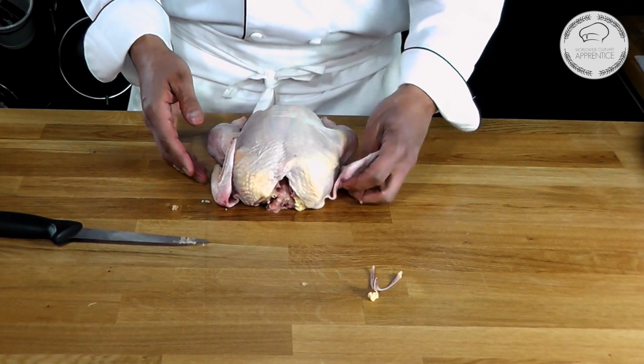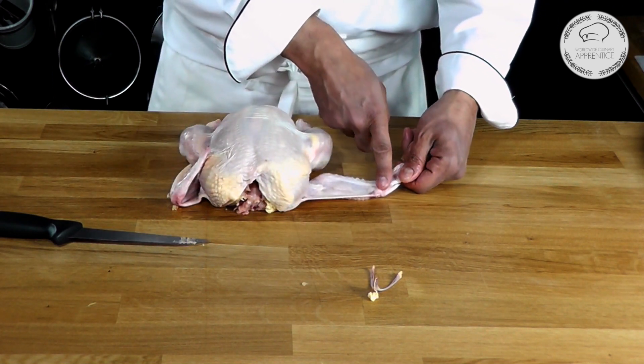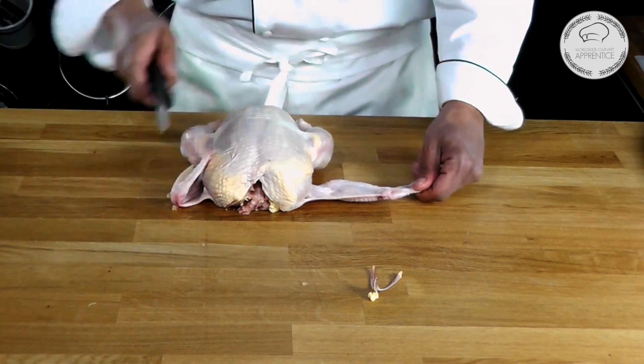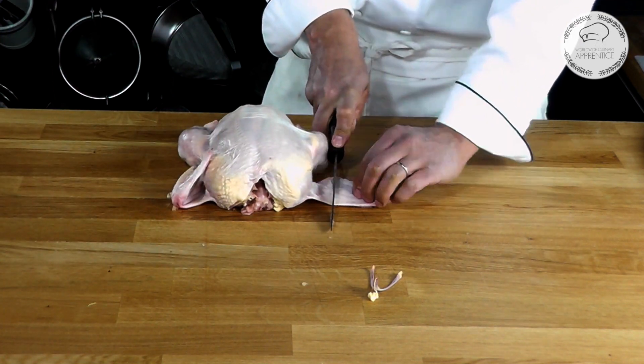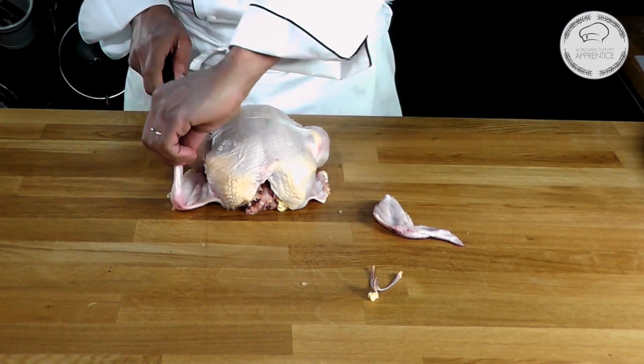Now I'm going to trim the wings at the second joint. That will be the first one, second one. We're going to cut right here into the middle to separate the wing — that's very simple. Same thing on the other side.